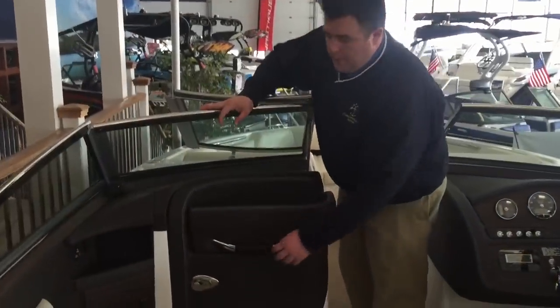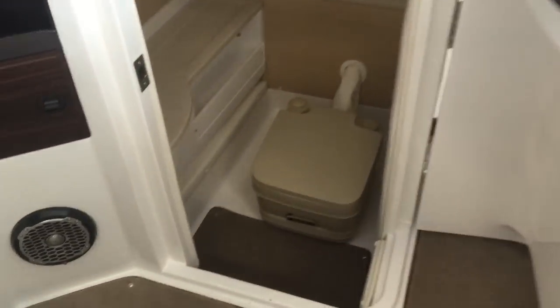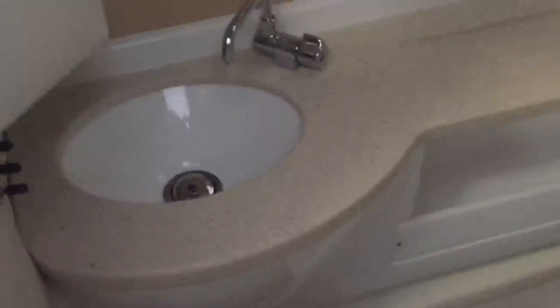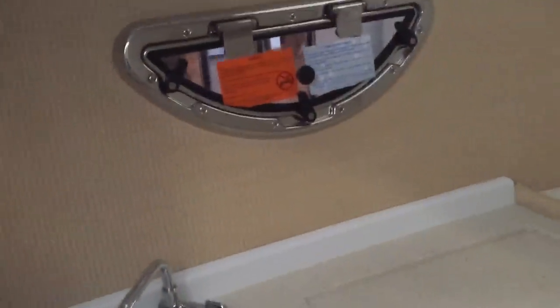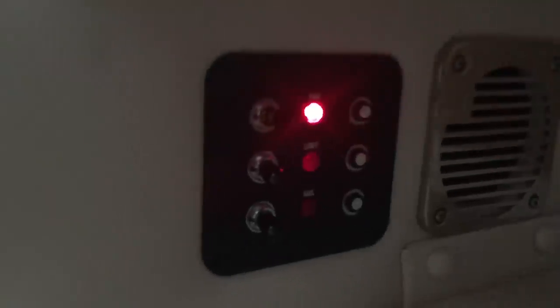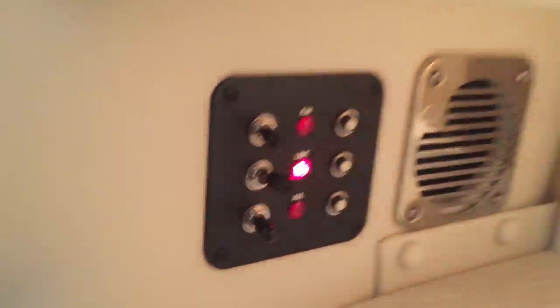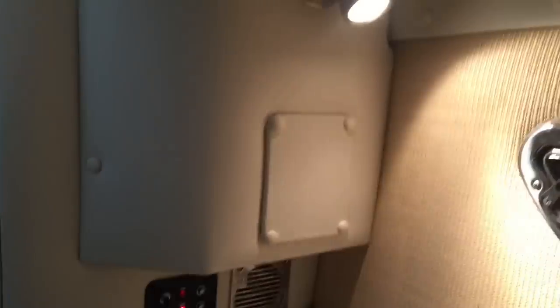The R5 comes standard with the head compartment. We outfitted ours with a pump-out port-a-potty, as well as the optional sink console for the head compartment and the portal light window with a screen. Inside on the switch panel, you will notice an exhaust blower, a light switch, and an auxiliary switch in case you ever needed to wire anything directly into that switch afterwards.